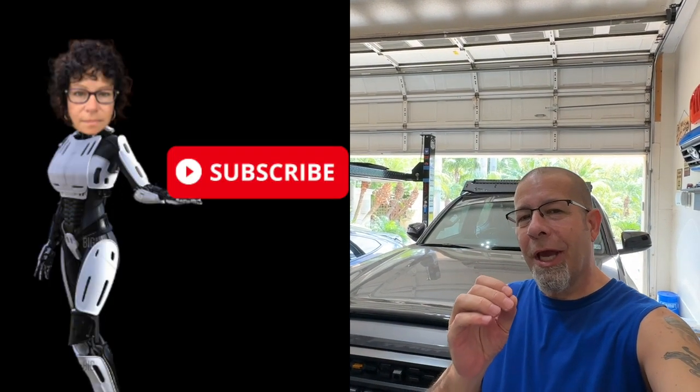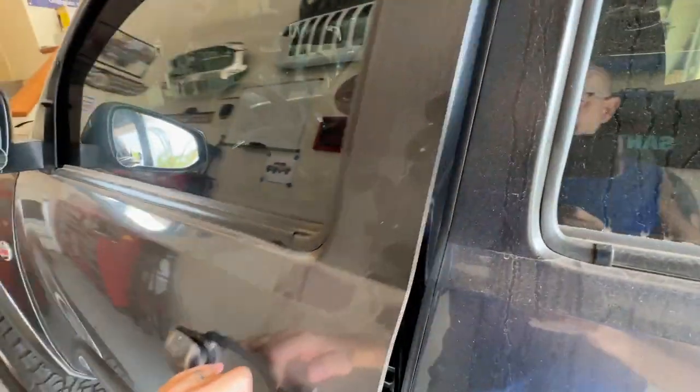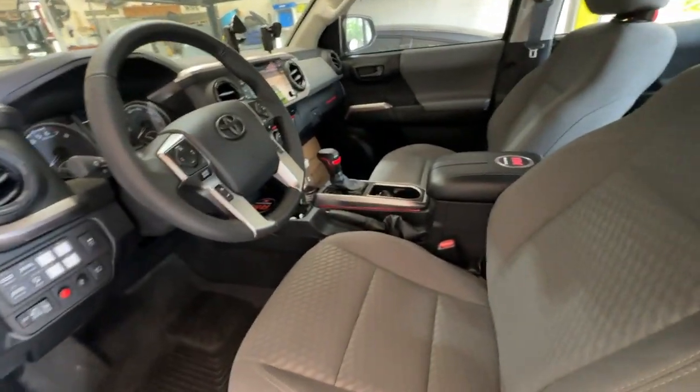Good afternoon everybody and welcome back to Rob Motive. The other day I put a center console safe in my Toyota Tacoma and there have been a lot of questions regarding that safe along the lines of functionality and limited use. So I thought I'd run over a few things to consider if you're going to put a safe in your Tacoma. There are always a little bit of give and take when you install something, so let's jump in and I'll run through these for you — some things I really didn't consider myself before I had done this.